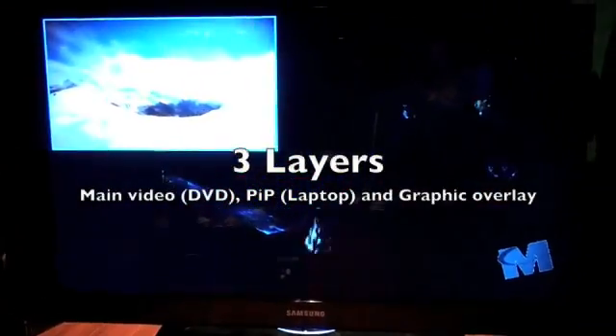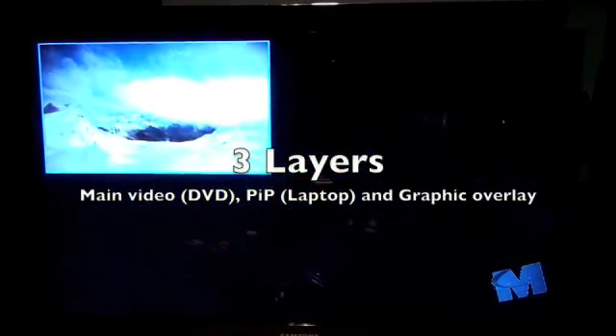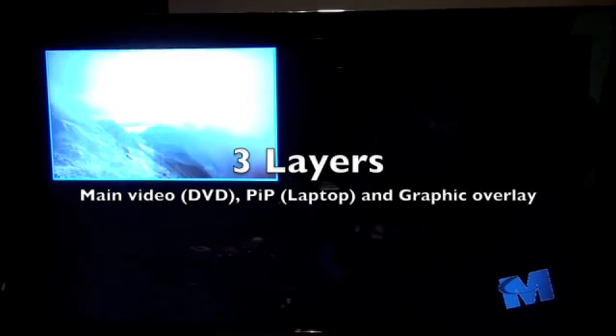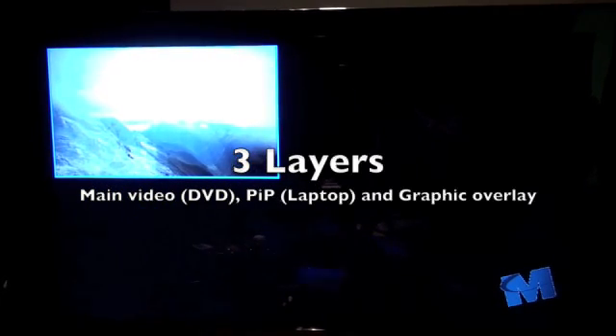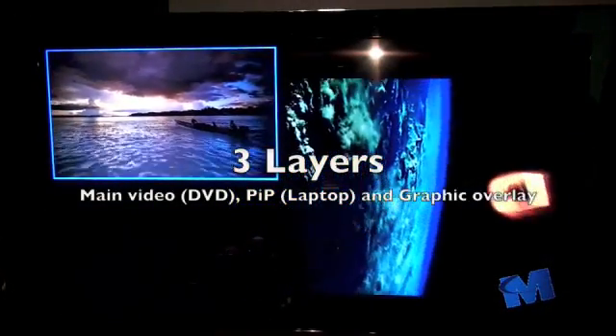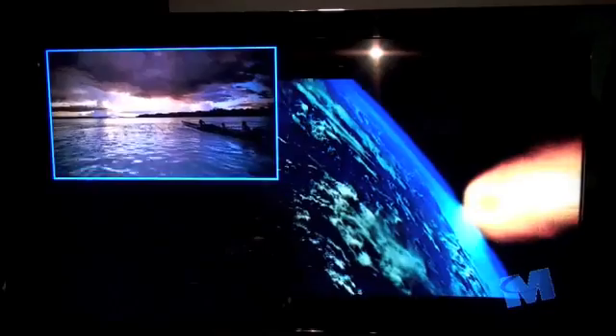One layer is for the main video source, which is from the DVD player. The other one is the picture-in-picture window, which is coming from the laptop. And then the third is the logo on the bottom right corner.